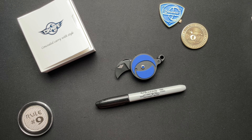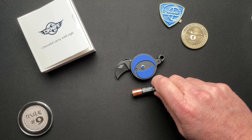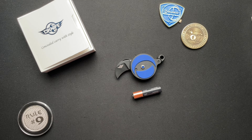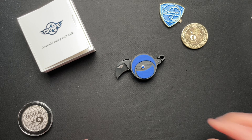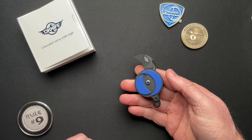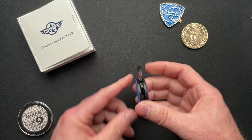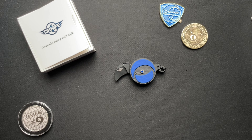Here it is with a Sharpie, a double-A battery — actually, the triple-A battery is a better size comparison for this guy. I don't know, you guys tell me. I am all about showing all the knives. So we took a quick look at the O-Knife Nightclaw.